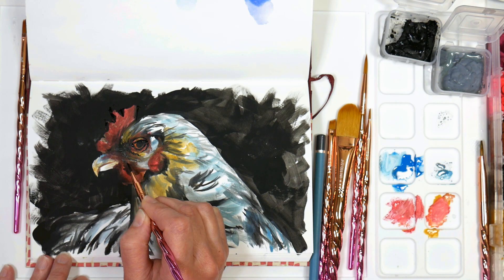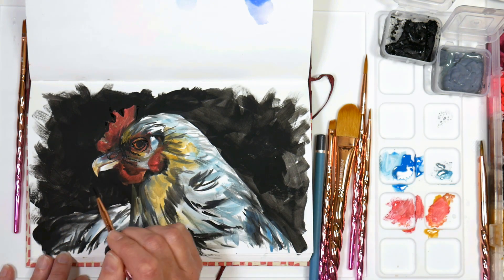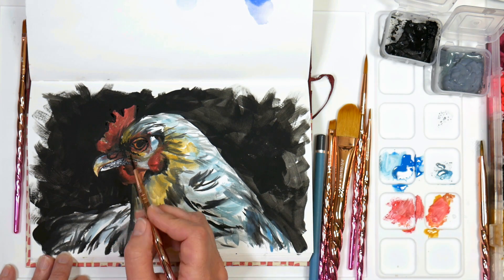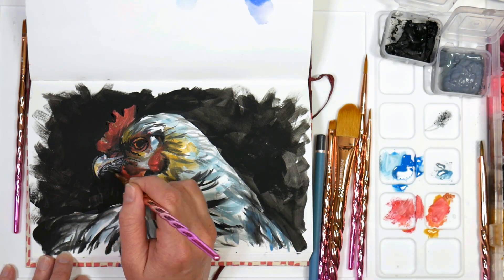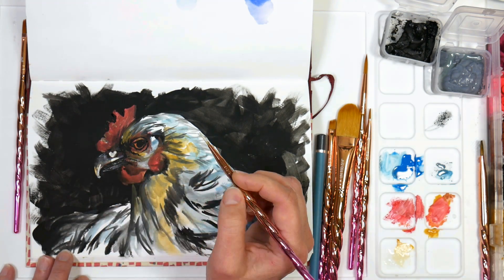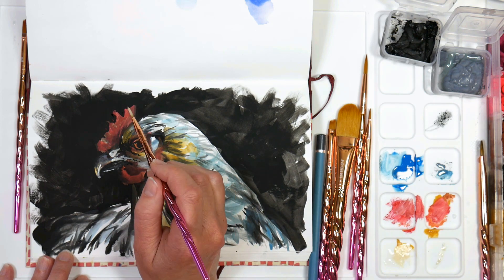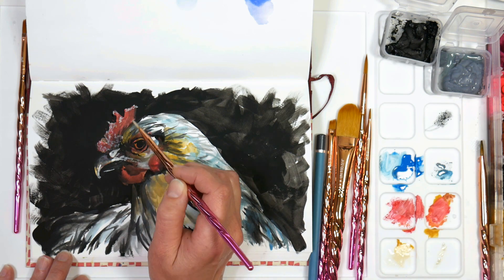Gouache is just so fun. I can see why illustrators and designers use it — it's such an immediate medium. It's kind of like markers in that way, but so much more forgiving because you can layer up and go opaque so nothing has to be permanent. You can re-wet areas; if I want to blend, I can go in with a slightly wet brush and it will pick up what's underneath and merge them together. If you're an acrylic painter frustrated by watercolor's transparency, or a watercolorist frustrated by how fast acrylics dry, or an oil painter frustrated with the smell or drying time — give gouache a try. This is a public service announcement for gouache!